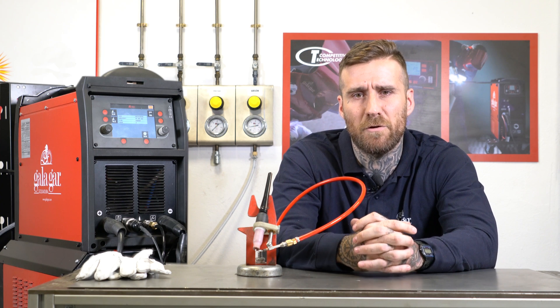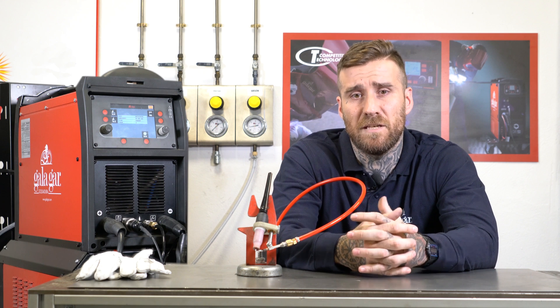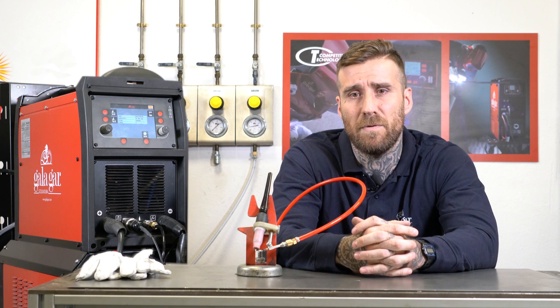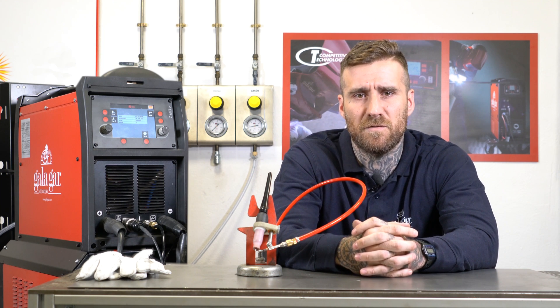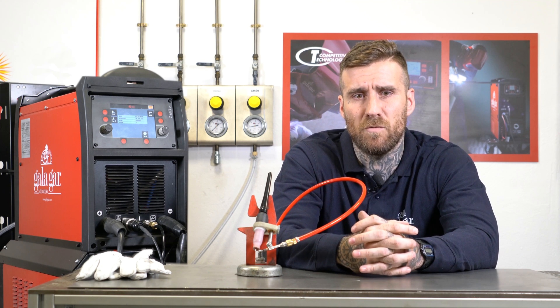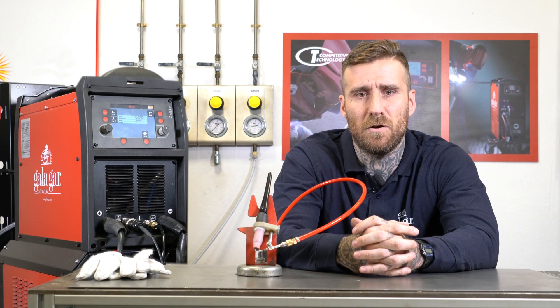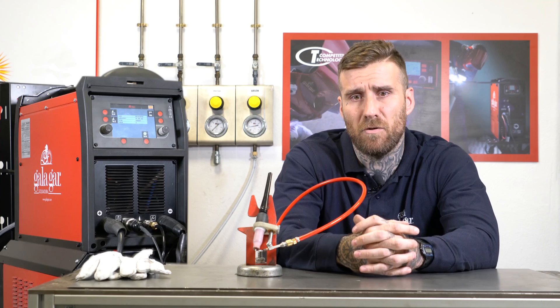The solution seems simple — I increase intensity and I manage to melt. But when the joint requires welding a thick part, let's say 10 mm, to a thin part, let's say 1 mm, the current I need to melt the 10 mm sheet does not allow me to get even close to the 1 mm one without burning it.